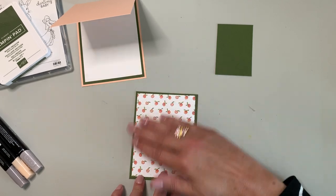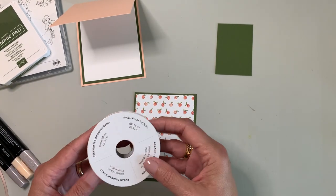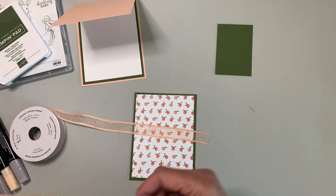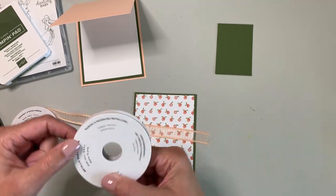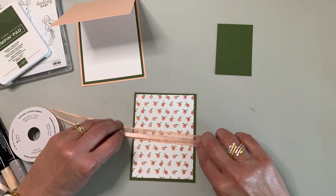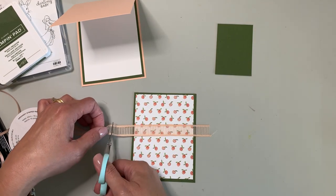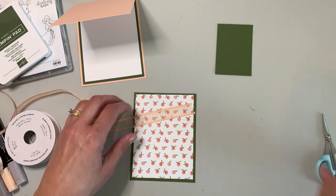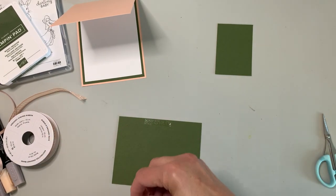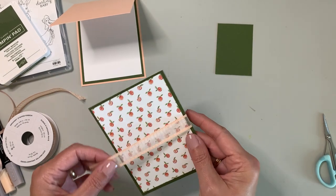Now for this I do want to use some ribbon, and I wasn't 100% certain I still have this — the organdy striped ribbon. I wanted to put something there, but I'm also thinking I might want to double it up with this metallic edge ribbon. Both of them are done in petal pink, so I'm thinking I'm going to layer them together because I want some poppin' pizazz. Let's go ahead and put down the striped organdy ribbon, cutting it all the way through, then eyeballing it for center.